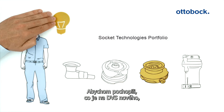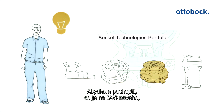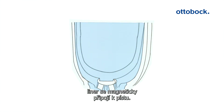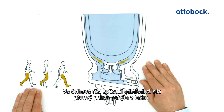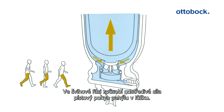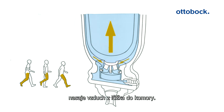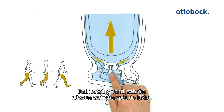To understand what is new about the dynamic vacuum system, we'll have a look at its functionality. After the user steps into the prosthetic socket, magnetic coupling of the liner and piston occurs. In the swing phase, the centrifugal force causes pistoning of the residual limb in the prosthetic socket. The pressure difference between the socket and the cylinder chamber forces the air out of the prosthetic socket into the cylinder chamber. A one-way valve ensures that the air cannot flow back.